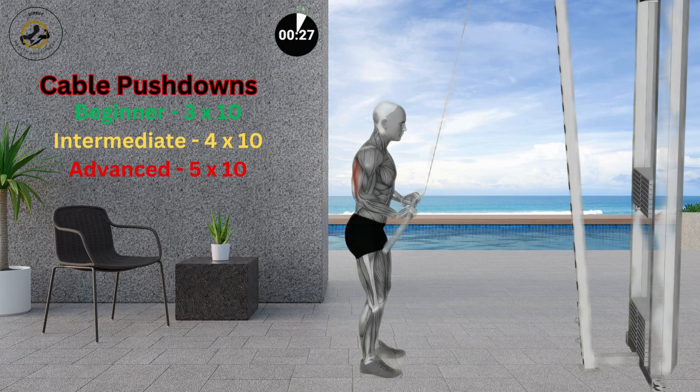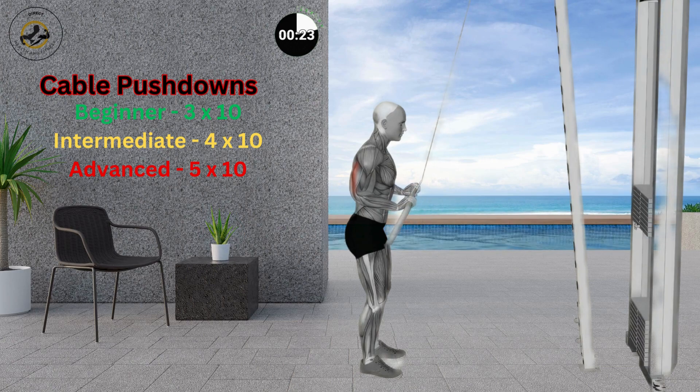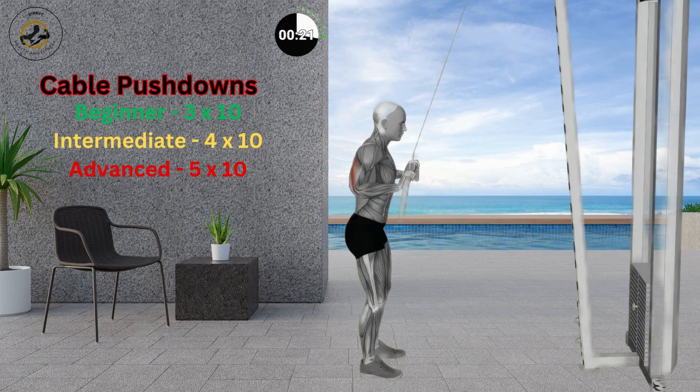Stand tall with your back straight and feet shoulder-width apart. Grab the bar near your chest with an overhand grip, folded arms, and your hands shoulder-width apart.